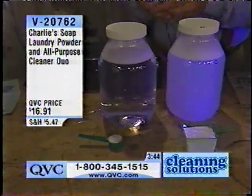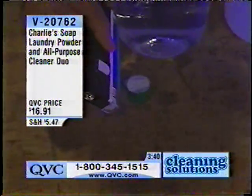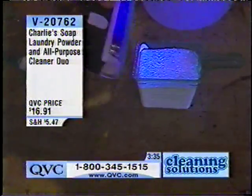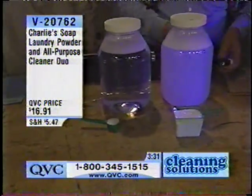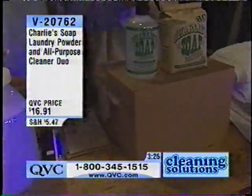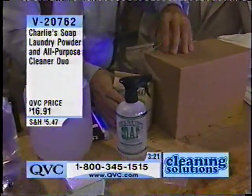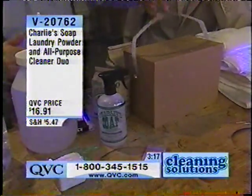Let's look at the product itself. This is Charlie's soap under a black light — nothing. Now we go over here on the black light and it just lights up. So that's just one of the things being deposited on your clothes. This right here represents an 80 wash load on the left — that's 80 wash loads. We covered it up so nobody knows who that is, but this is the best of the leading brands.